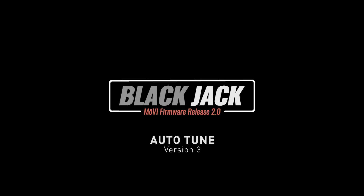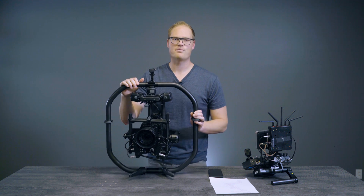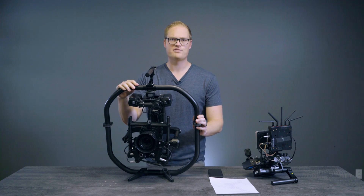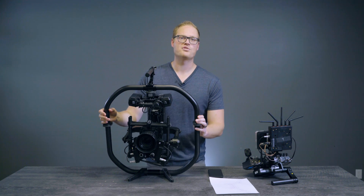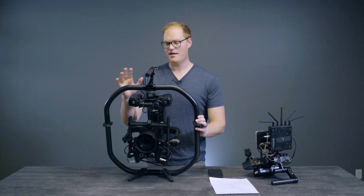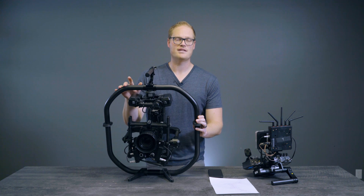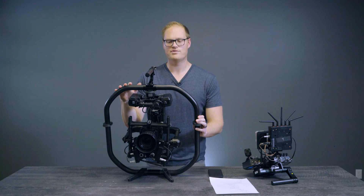This is the Movi Blackjack tutorial on Auto-Tune version 3. A little bit of history on Auto-Tune: we first developed this for Movi M10, M15, M5. It took about 45 seconds, and Auto-Tune just tuned the stiffness setting so that people didn't have to manually drive it. It was a big improvement, but we knew we could do better, so we went back to the drawing board and developed Auto-Tune version 2 when we released Movi Pro. That one tuned stiffness and filter settings in about 10 seconds, taking away one more thing from the user.